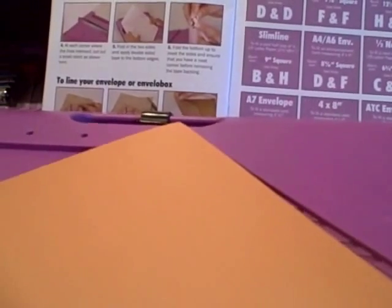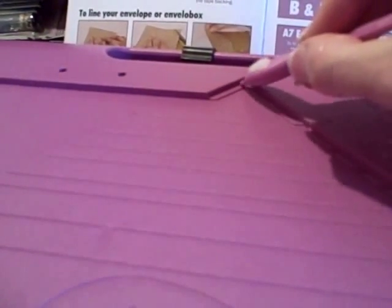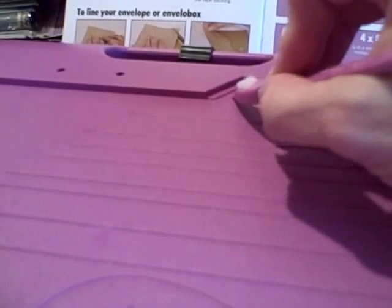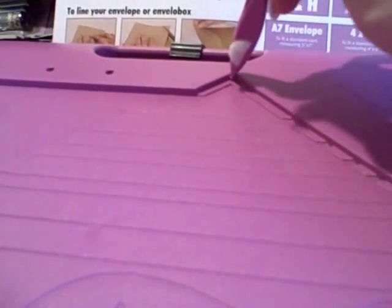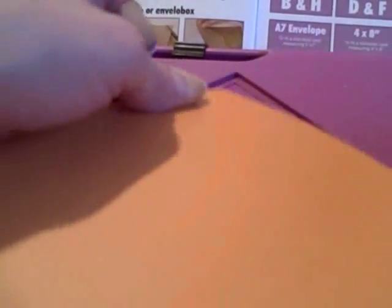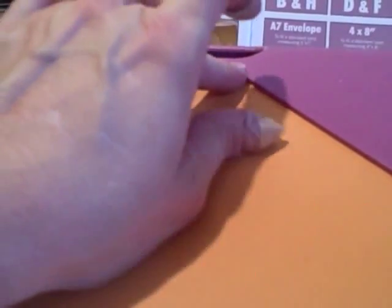The first thing you want to pay attention to when making these envelope boxes is you need to understand that the reason you can make the depth is that you have two different ridges here. This ridge on the bottom is what you normally use just for regular, everyday envelopes. But this ridge up here is where you start, and that is what makes the magic of the EnveloBox.